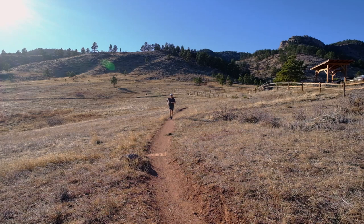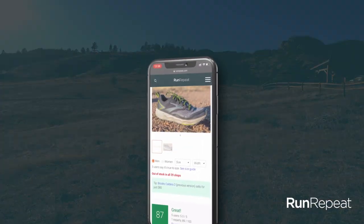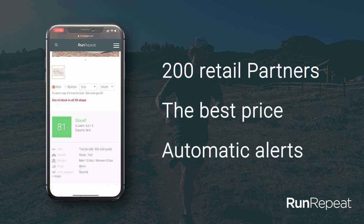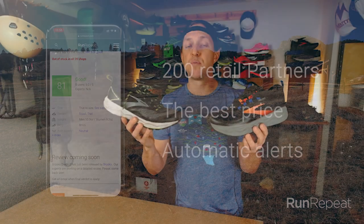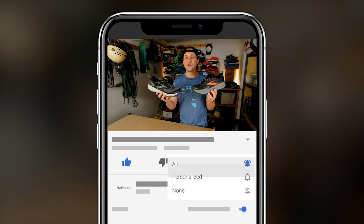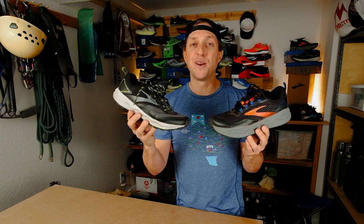All right guys, thanks again for watching. Make sure you head over to runrepeat.com and check out the Divide 2 and the Caldera 5 — there are tons of stats and facts over there that I didn't cover in this video. Please leave comments below if you have any thoughts on either of these shoes or if there's something you want to see in the future. Now get out there, go do it, run, repeat.